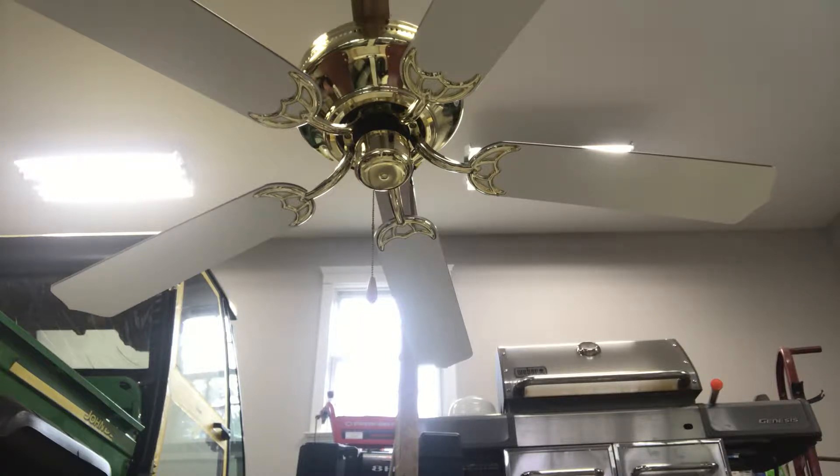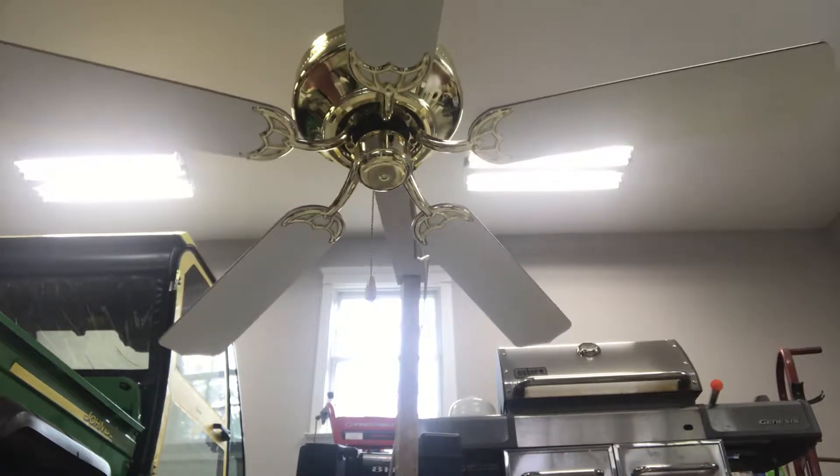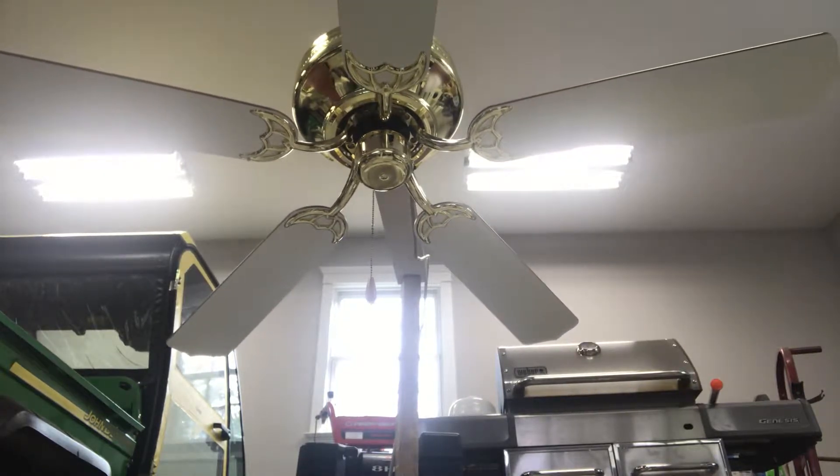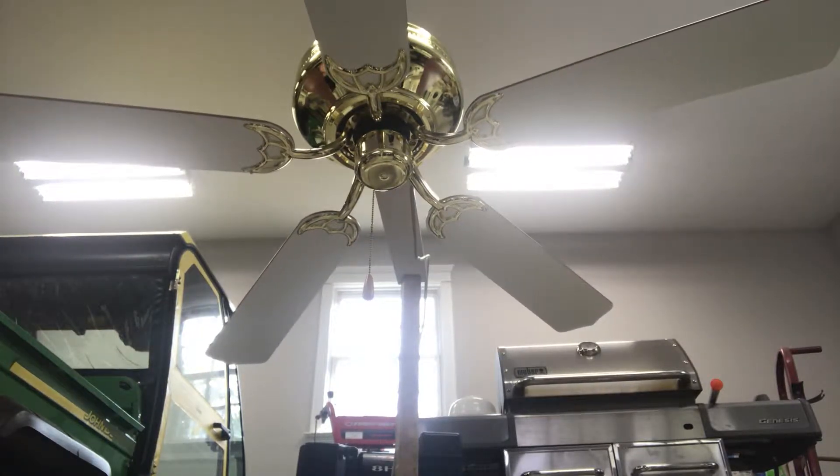All right, so I'm back and I have no light kit on this time, and this fan has five blades. For my next video, stay tuned for the light kit — I'm going to flip the blades and put the light kit on again. So yeah, let's turn it on low.